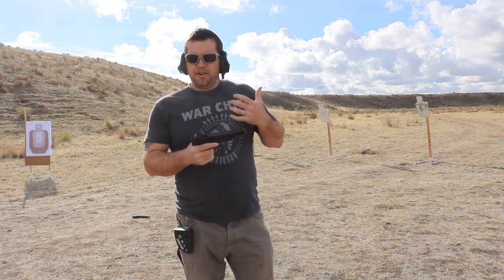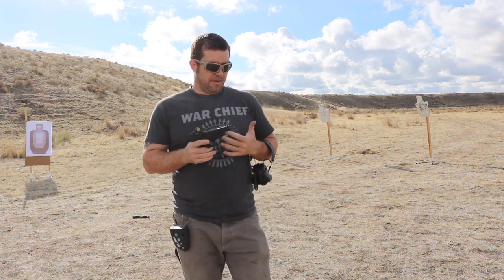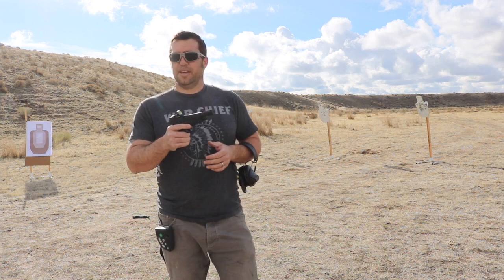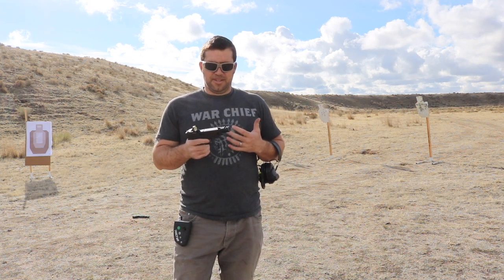Pretty much makes shooting a 9mm gun feel like shooting a .22. There are absolutely huge benefits to running these compensated guns for most types of tactical purposes. Also, if you've got new shooters that are recoil-sensitive, this is actually going to help quite a bit with that. Now, it does make the gun louder, which presents its own problem. For instance, you don't necessarily want to fire this thing off inside of a car — that's kind of the confined space where, as a tactical gun, this would not feel great.